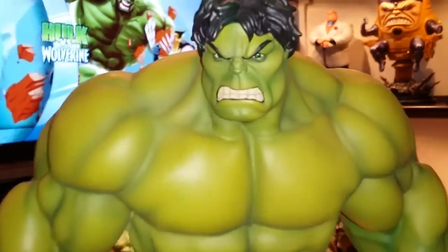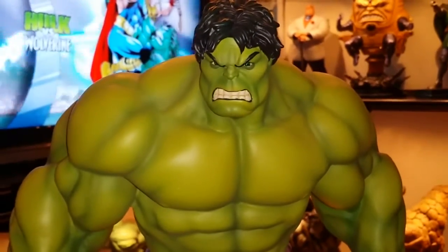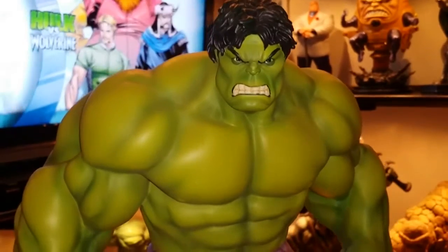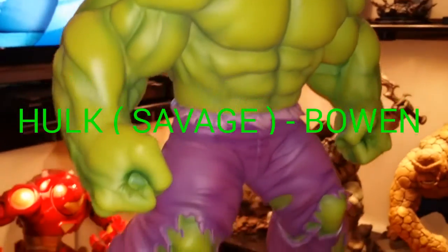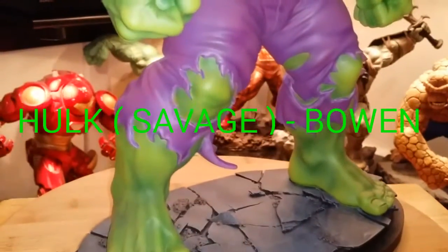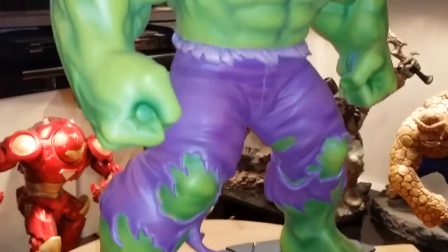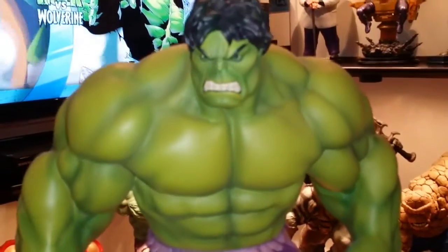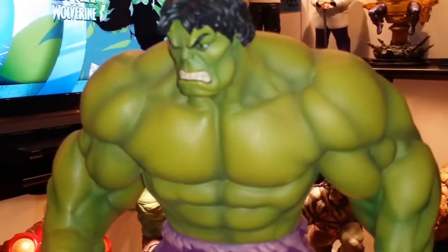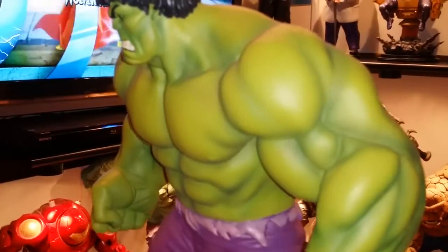Hello everyone, this is a statue that I was looking for for the longest time. I missed it when it first came out and I'm very lucky to have finally got this piece. This is a Bowen Hulk which I wanted for a very long time but never got a chance to get. I was talking to one of my friends who knew a place where they carried him, so of course I rushed out and went to go get him.